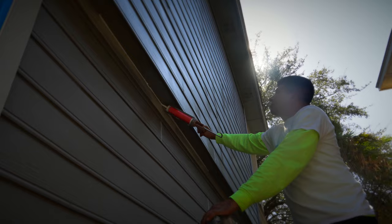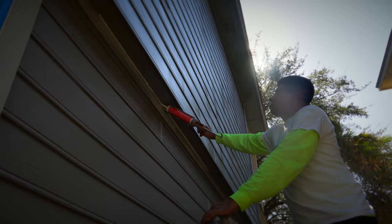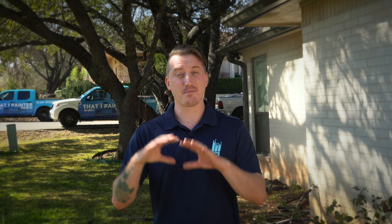The second step is we go ahead and begin prep. We're going to do caulking, make sure everything is sealed up. Then we go ahead and begin scraping, sanding, and priming any spots where there's been any issues with peeling. Then we begin masking off the home, protecting any areas that we don't want to get paint on — using tape, paper, plastic, whatever is needed to get it masked up and covered.